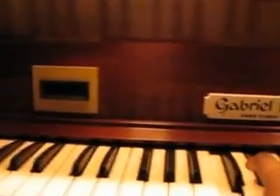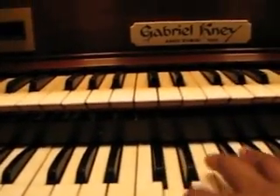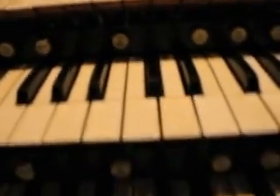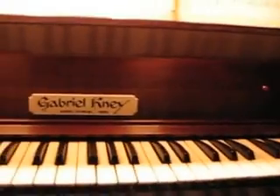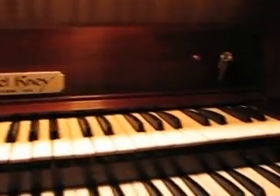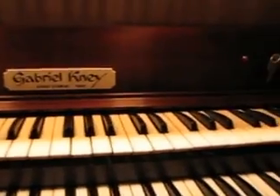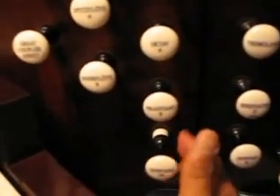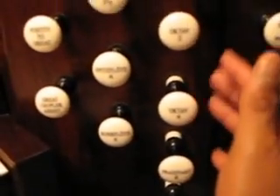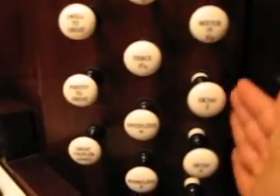Each of these keyboards is connected to a different division of pipes. The main division on any organ is called the great division. These little knobs here — we call them stops — and we pull them out. Each one plays a different set or sets of pipes.